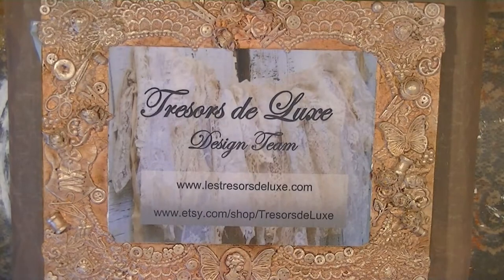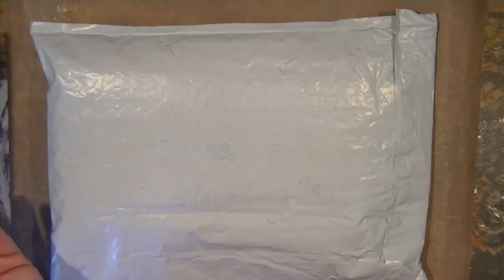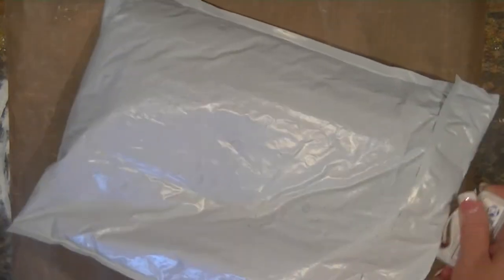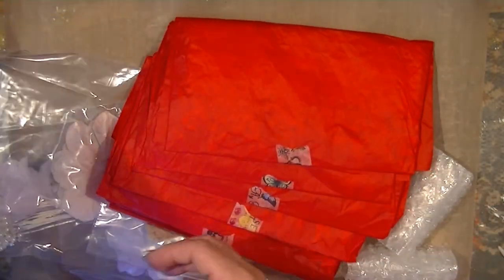I just got home from the office and my design team package was sitting in the mail, so I am doing a share here on my channel so you can open it up with me and see what I got. I'm super excited and I've already started a couple of projects, so maybe I will be able to incorporate some of these things that I've received.